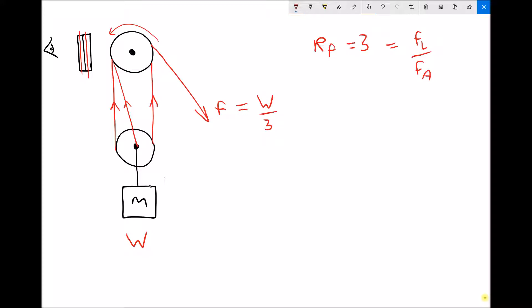A force ratio of 3 also means our movement ratio is 3. The movement ratio is the distance travelled by the applied force over the distance travelled by the load. If we move the applied force through one metre, the cable shortens by one metre. Since there are three cable passes, each cable shortens by a third of a metre — meaning the two pulleys approach each other by a third of a metre. This confirms the movement ratio of 3.